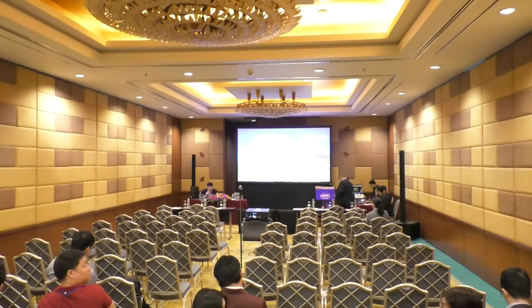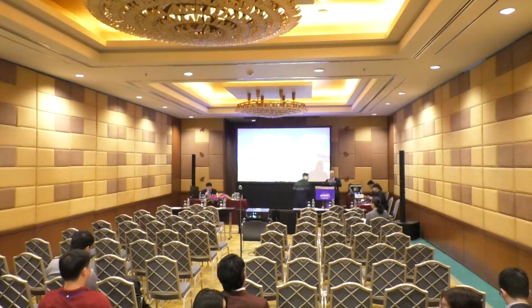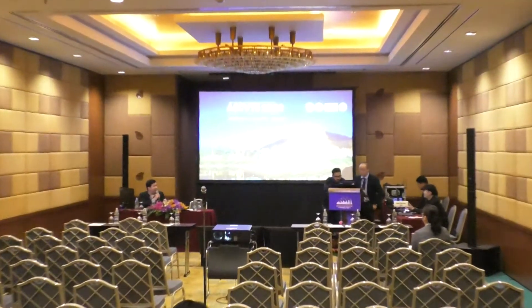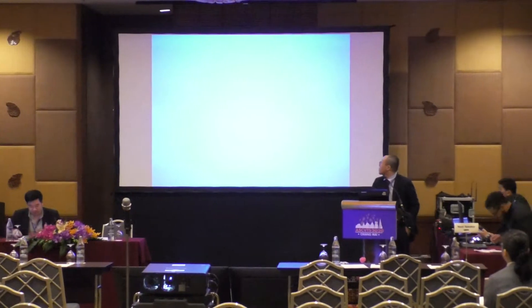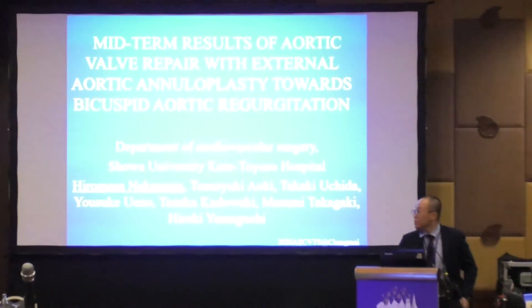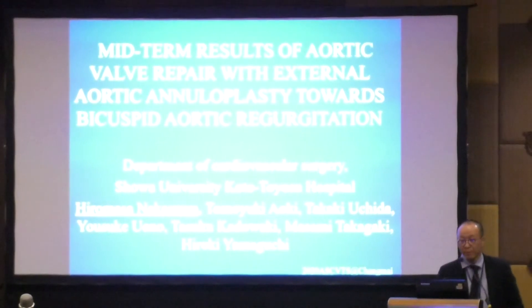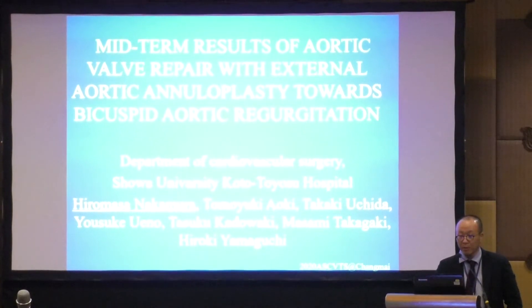The first paper is about the midterm result of aortic valve repair with external aortic annuloplasty for bicuspid aortic regurgitation by Dr. Hiromasa Nakamura. My topic is the midterm result of aortic valve repair with external aortic annuloplasty for bicuspid aortic regurgitation.